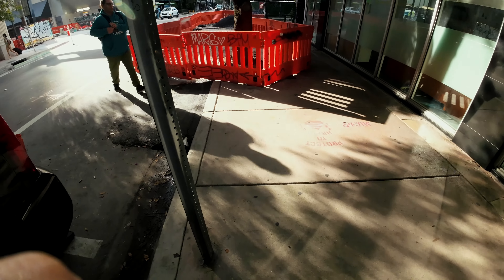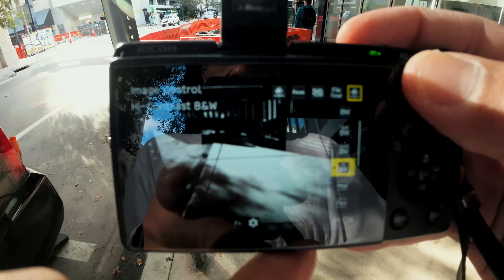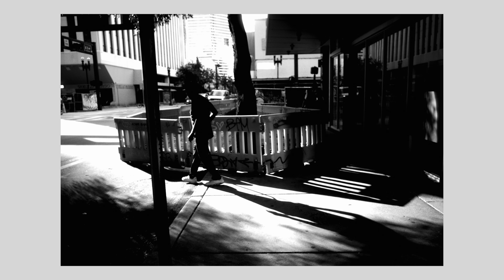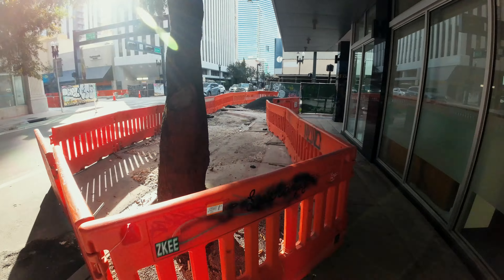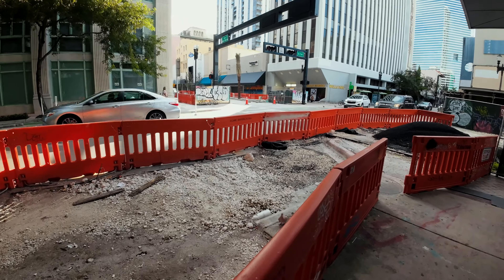It's just easier to go out with the Ricoh — less heavy. Not that I can't go out with the Fuji or Sony; any camera in your hand is gonna work. I like this profile — you guys already know it — the high contrast black and white. So this video is not about saying you need to go and get this camera.